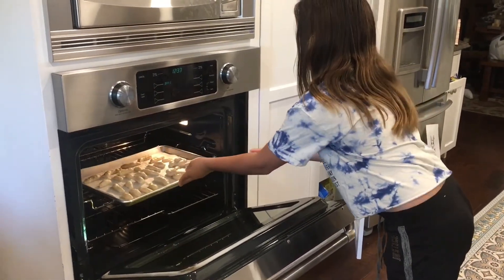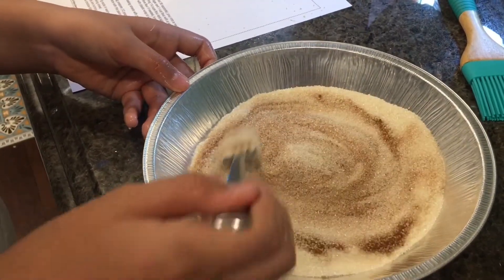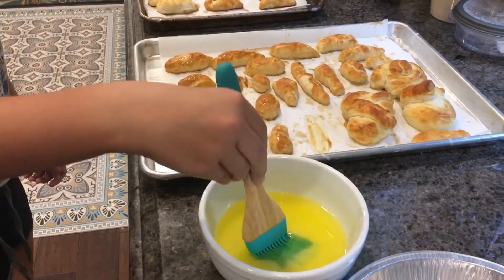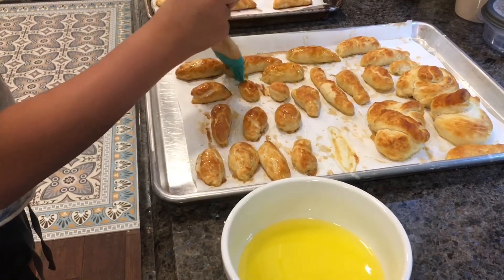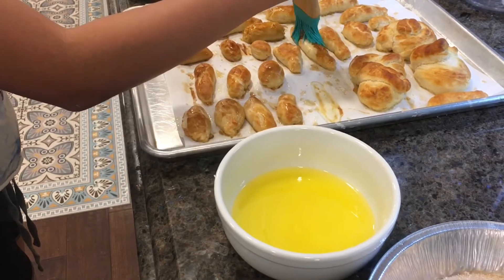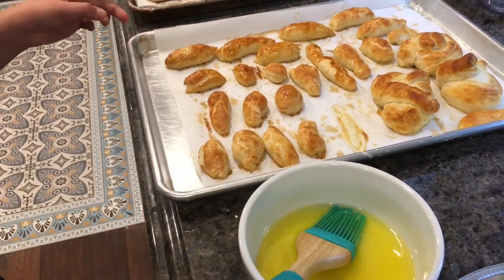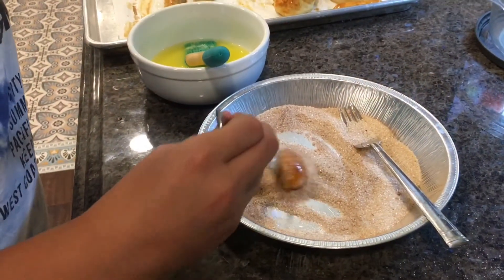While they are baking, mix sugar and cinnamon in a pan and melt four tablespoons of butter in a bowl. As soon as the pretzels are done, brush with butter and then place each pretzel in the cinnamon sugar mixture. Make sure your pretzels are really covered in cinnamon sugar, and if you don't want cinnamon sugar, you can add coarse salt instead.